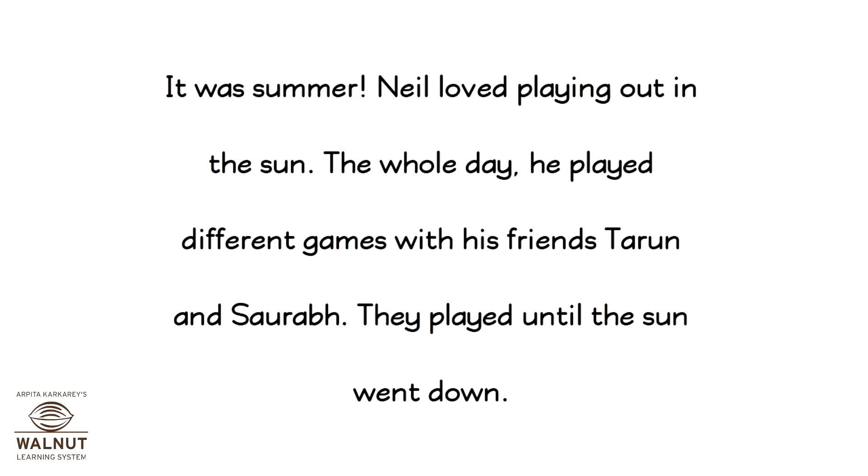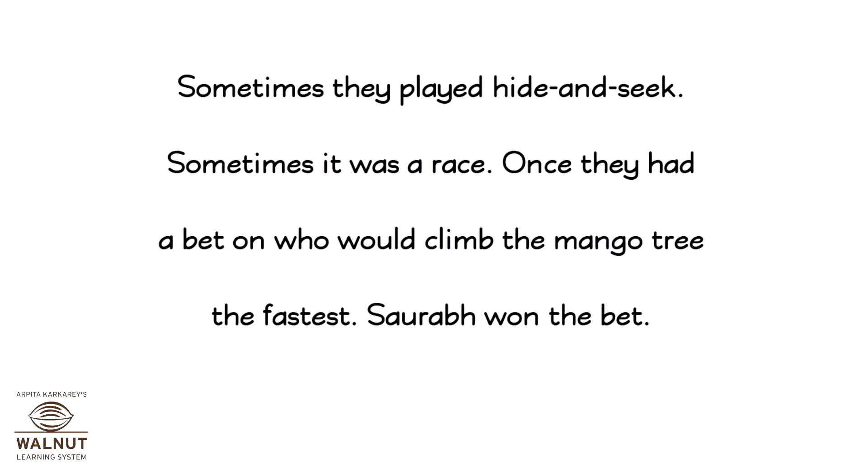It was summer. Neil loved playing out in the sun. The whole day he played different games with his friends Tarun and Saurabh. They played until the sun went down. Sometimes they played hide and seek, sometimes it was a race. Once they had a bet on who would climb the mango tree the fastest. Saurabh won the bet.